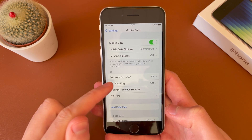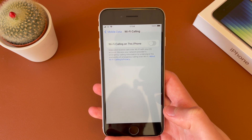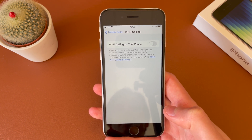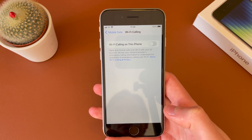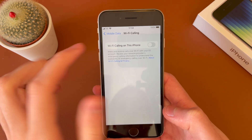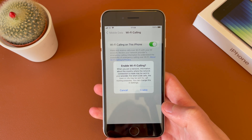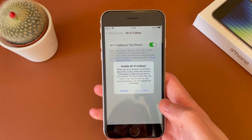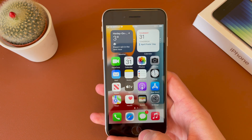Tap in there and you should see Wi-Fi Calling. You just need to tap on there. It tells you some information about how it uses the Wi-Fi to make and receive calls along with text — so different from iMessage, it's text messages over the Wi-Fi network. So if you have poor coverage you can use this. It gives some more information about how it uses the network, so just go ahead and hit Enable.